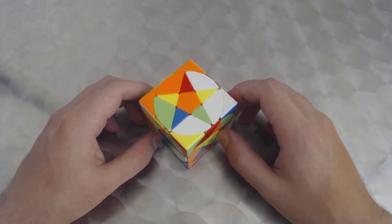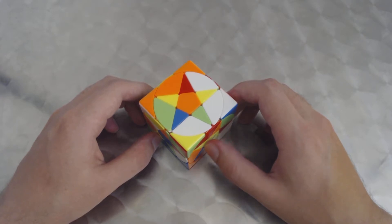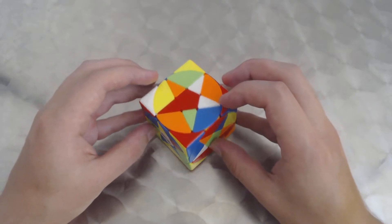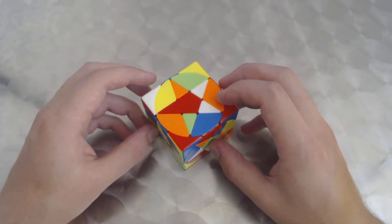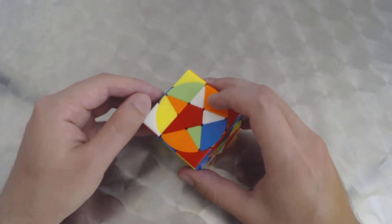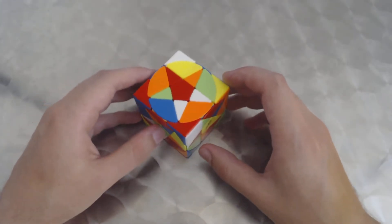Hi and welcome to my channel. This is going to be a tutorial on how to solve the pentacle cube by Chi. It's a really fun cube and actually more challenging than you might expect — it requires a lot of focus and concentration in order to get it solved.